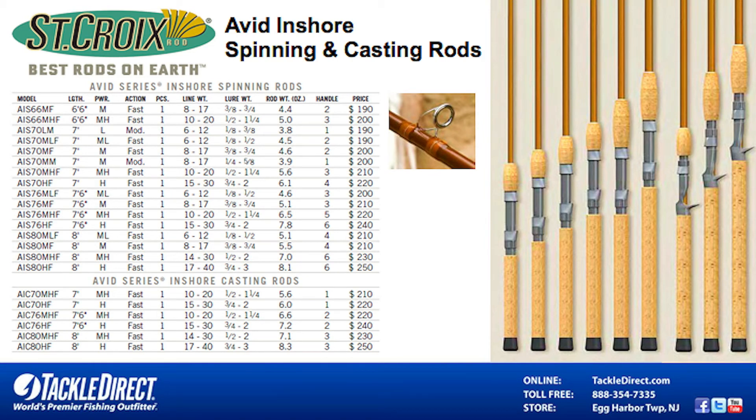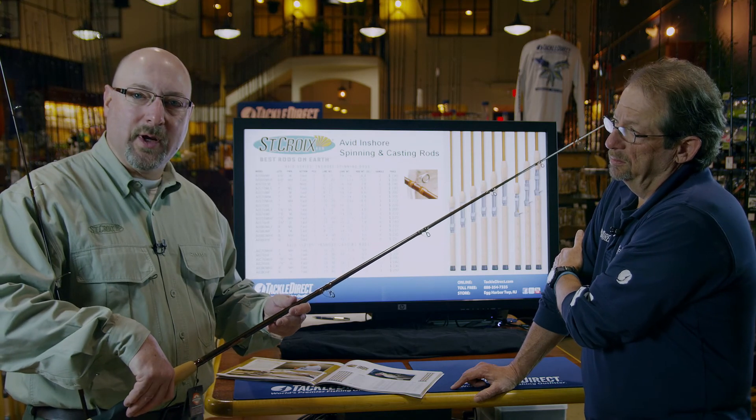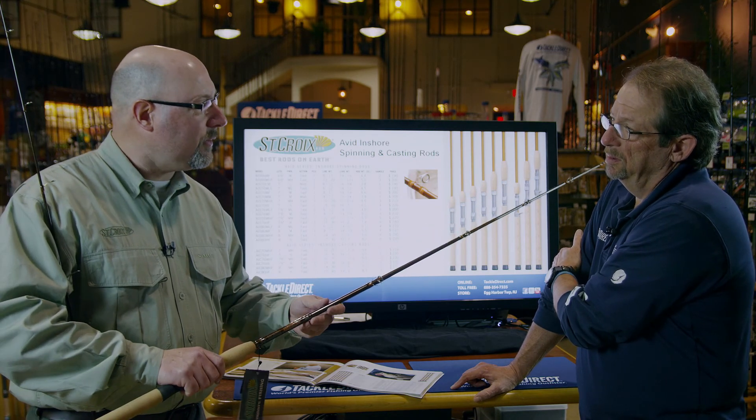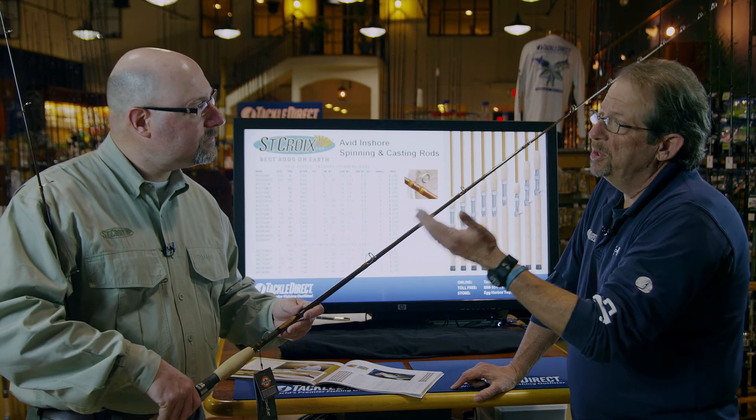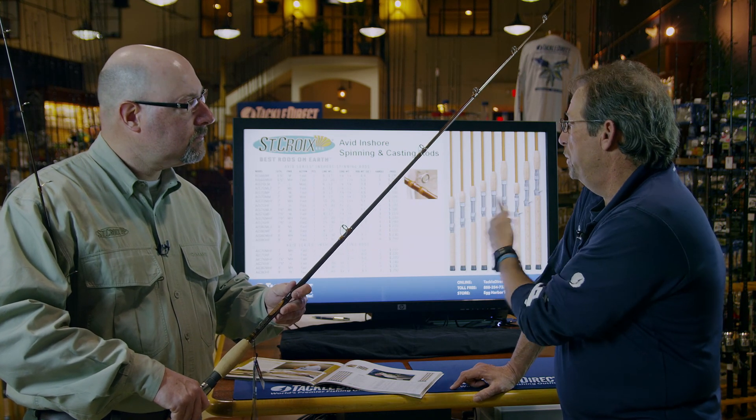The range goes from a six and a half foot spinning model all the way up to an eight foot heavy. In the conventionals, you have a seven foot medium heavy to an eight foot heavy. So they're set up for any situation you can think of with your inshore angling needs. Based upon your own individual needs and the species that you're chasing, you would then try and make a determination of what rod is right for you.